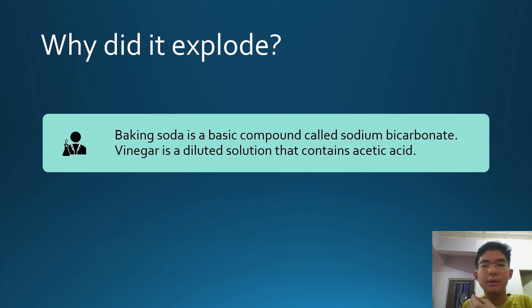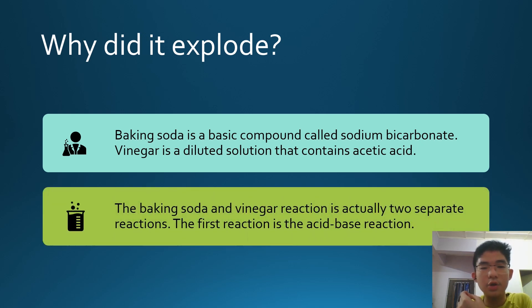Baking soda is a basic compound called sodium bicarbonate. Vinegar, on the other hand, is a diluted solution that contains acetic acid. The baking soda and vinegar reaction is actually two separate reactions.